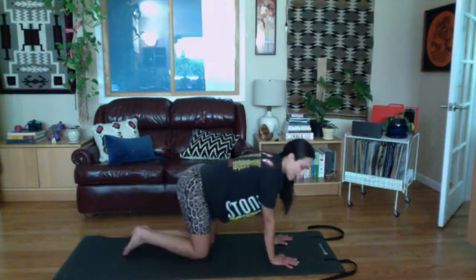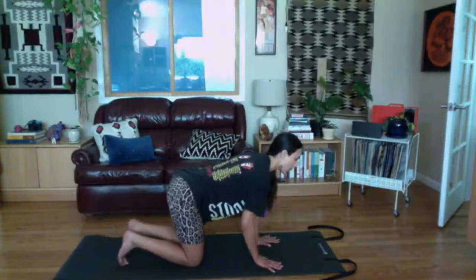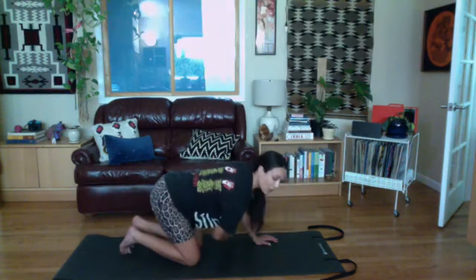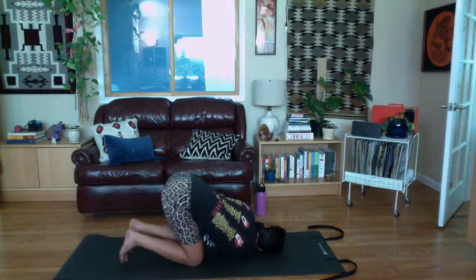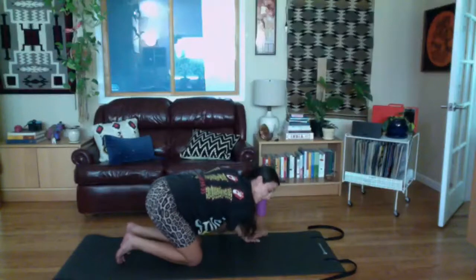Come back to your tabletop position one last time and take a little shoulder and back stretch. Reach one arm out to a T, then start to thread the needle — threading under your other arm, bending that elbow, until you get your shoulder and ear onto the mat as best you can. Then twist the opposite direction: keep this palm down, press, and rotate to the ceiling, bringing that same arm up.